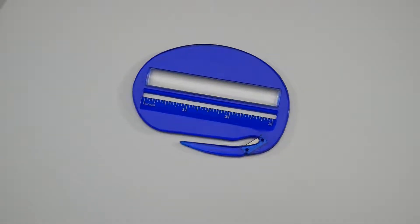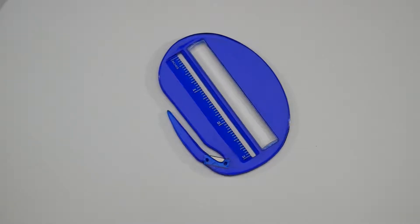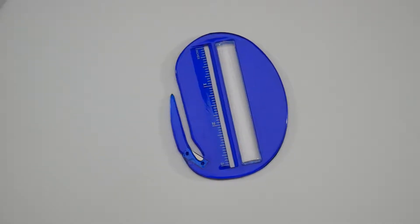3-in-1 Letter Opener 180 from HIT Promotional Products — a letter opener that is also a 3-inch ruler and also features a built-in magnifier.